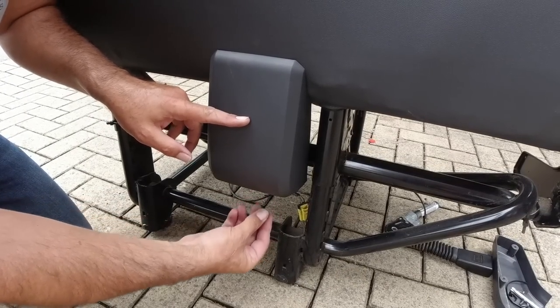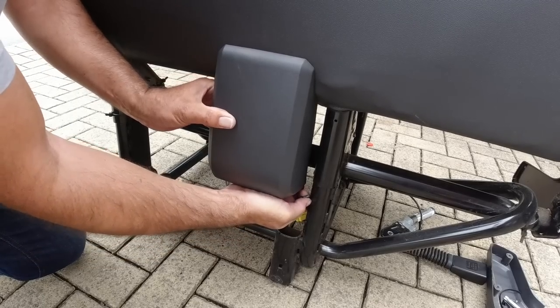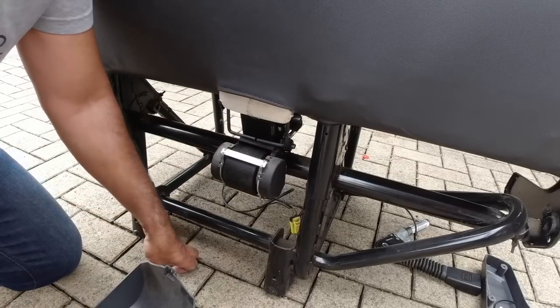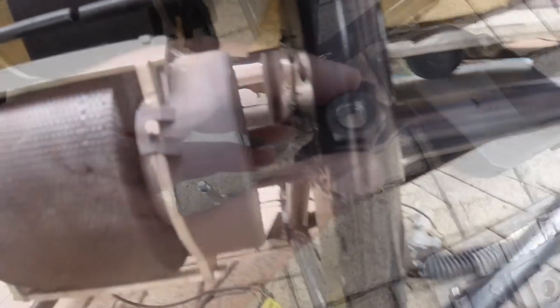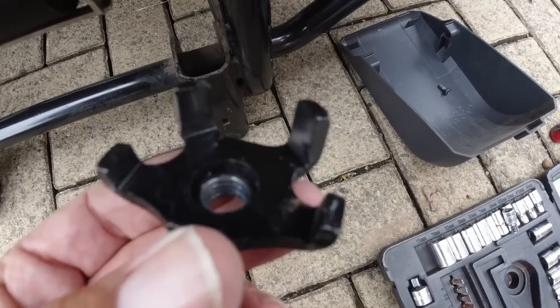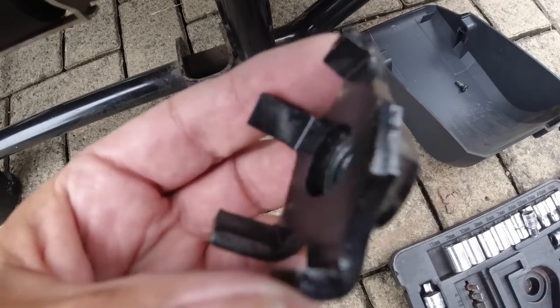I need to take this seat belt reel cover off - there's a single Phillips screw just underneath there, remove that and the cover just pulls down. That gives access to the bolt which holds the other seat belt buckle on. On the belt reel on the back of the seat in the middle, there's a single bolt that goes right the way through - on one side it holds the buckle for the seat near the door, on the other side it holds the belt for the second passenger seat. The nut that holds the second passenger seat belt has four prongs that locate into slots cut into the back of the seat - make sure those prongs are located before you do it up.